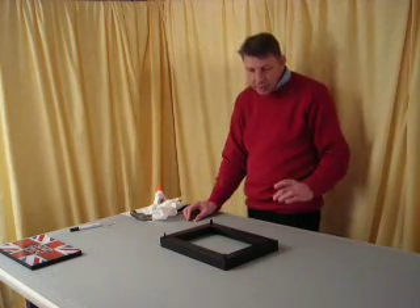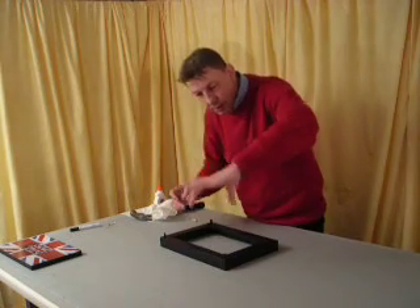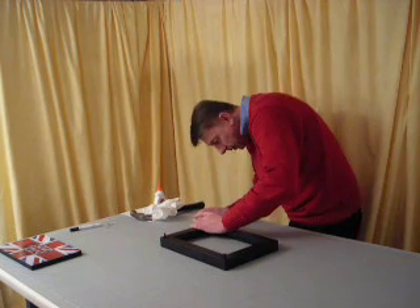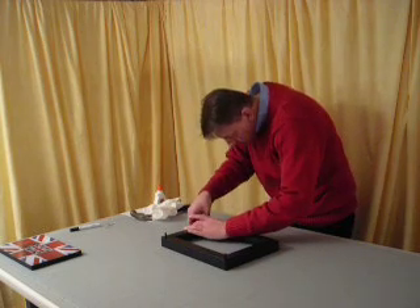What you can't see is that I'm holding the corners here — doing something like that. You can't see it from that angle, but I'm just holding the corners like this so they're nice and tight. Everything's flush.